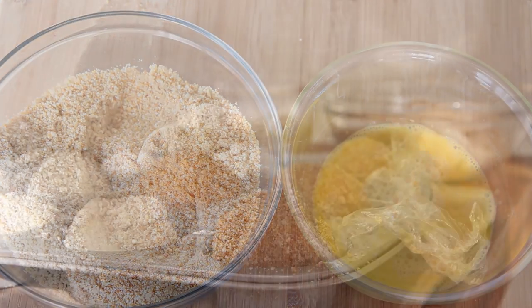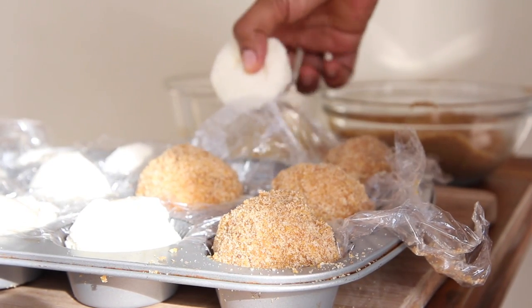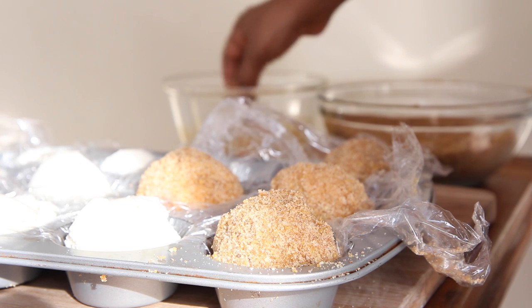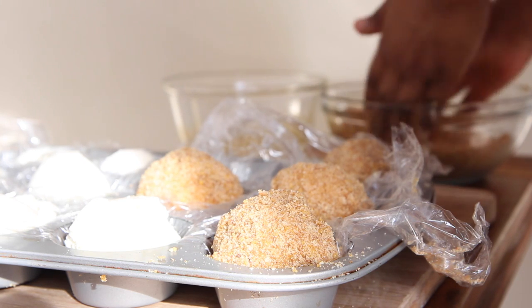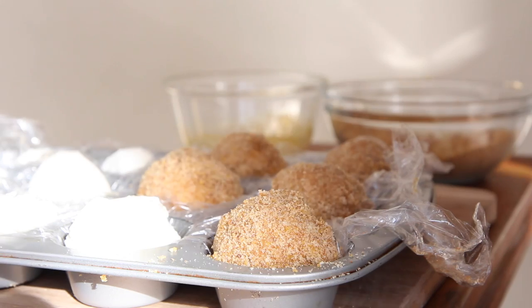I'm gonna remove them from the freezer. They are super firm and cold. I'm gonna first start by dipping them into the breading mixture we made, then into the egg mixture, and then right back into the breading mixture — just like that. Very, very easy. I was very surprised at how easy it was.